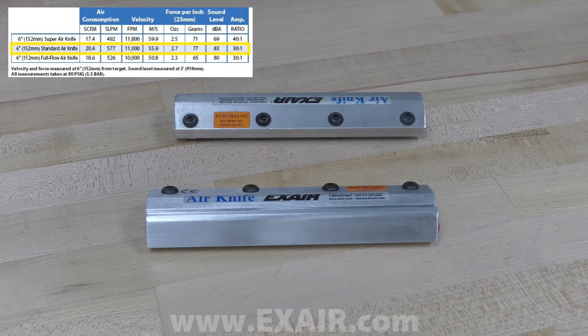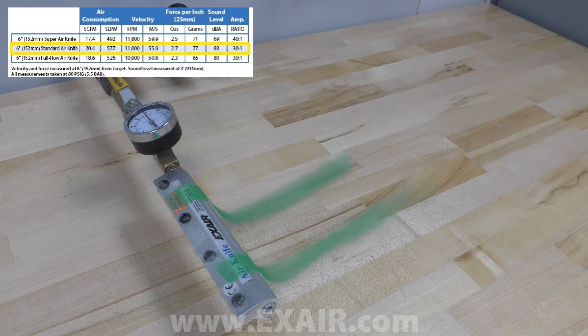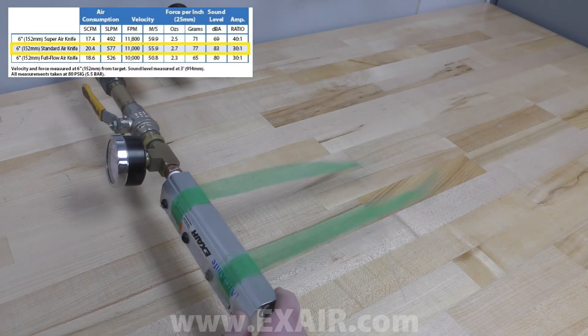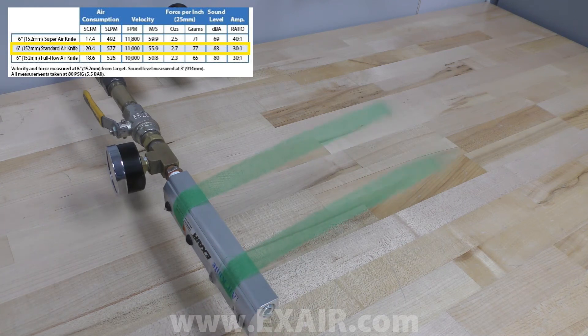The standard has a half inch on each end with no air flow, so they cannot be coupled together, and the dimensional length is one inch longer than the effective air flow. The airflow also follows a Coanda profile, which means it travels perpendicular to the top of the air knife.